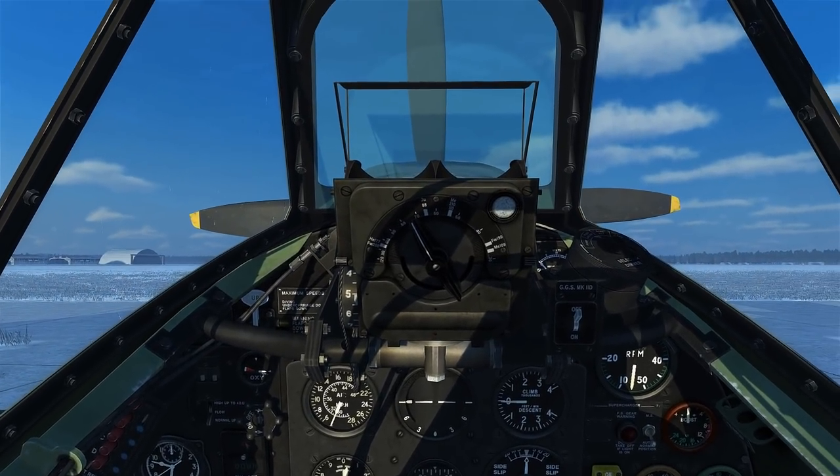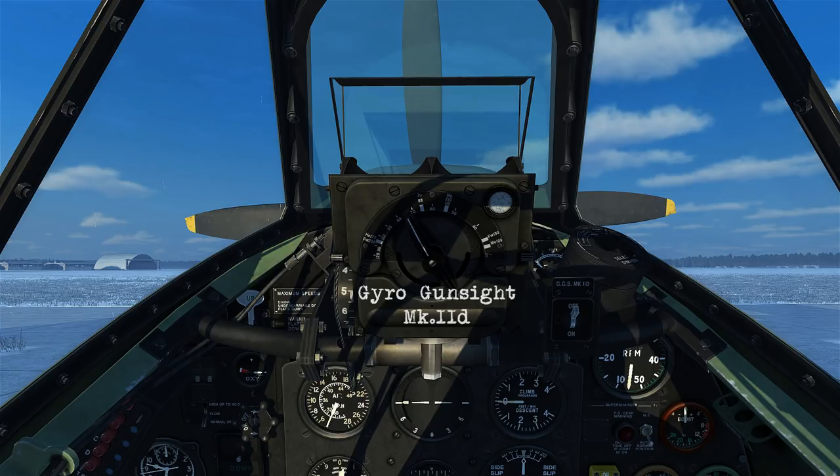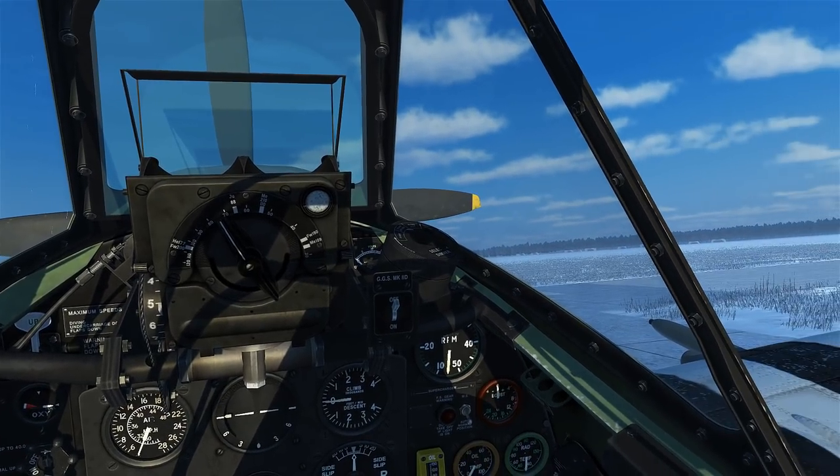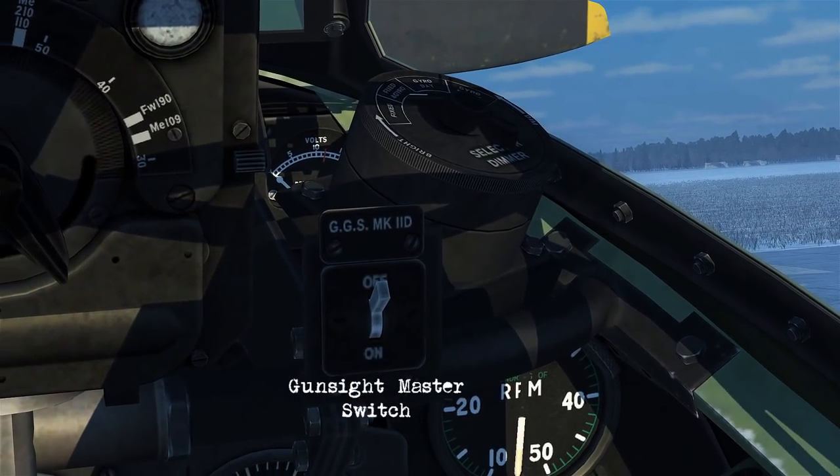As for the gunsight, I've chosen to put the gyro gunsight Mark II D in there. We'll be looking at this in more detail in another video, but for now you can just see that's the gunsight mode select and the gunsight master switch.